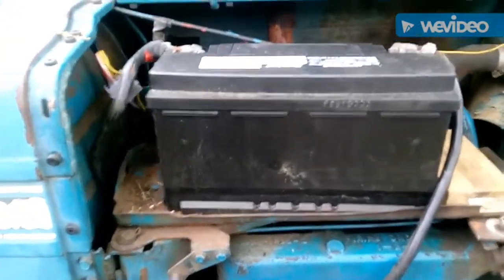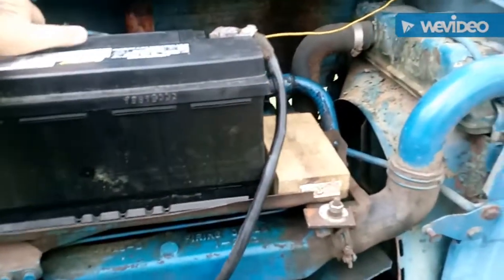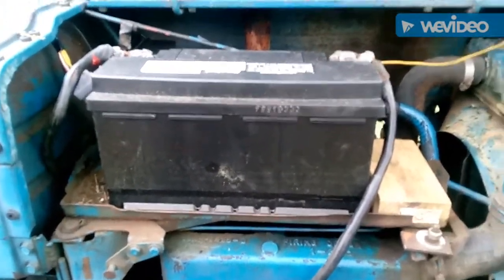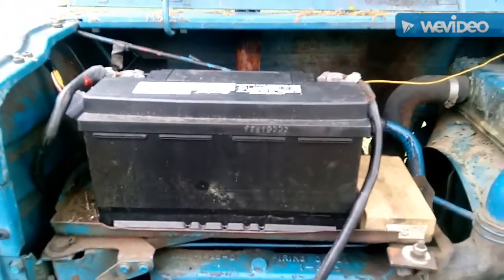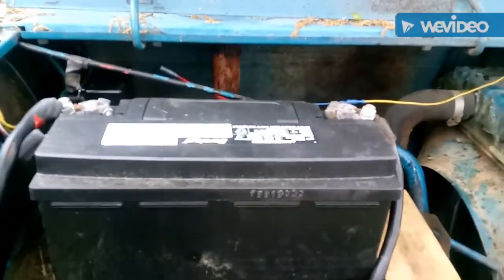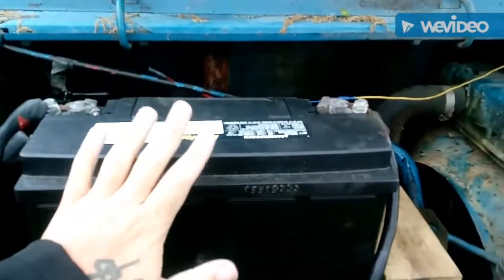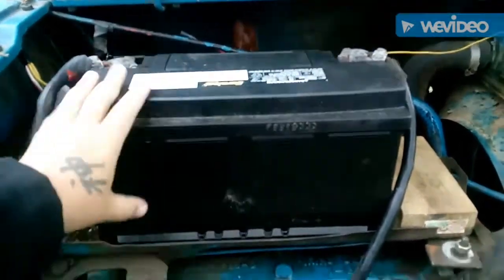I opened up what I call the hood, and here's the battery we found at AutoZone — it's pretty big. You can pretty much go to a tractor store or somewhere like that to buy a battery that's the right size. These things are huge, but you don't really have to have a huge battery anymore because the more compact ones work just as well. This is what we thought the problem was — we kept buying new batteries and they would die.